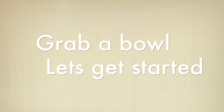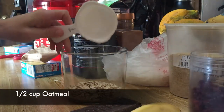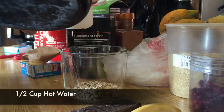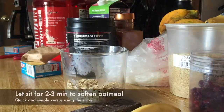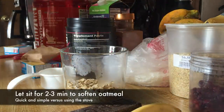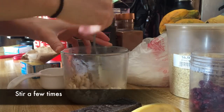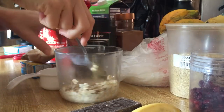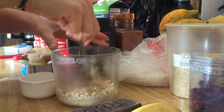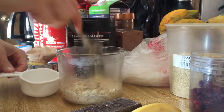So we're gonna do half a cup of oatmeal in the bowl. Pour in about half a cup of hot water, just to get the oatmeal soft — not really melted, I guess. We'll let that soak for a minute or two just to soften up before I put everything else in.